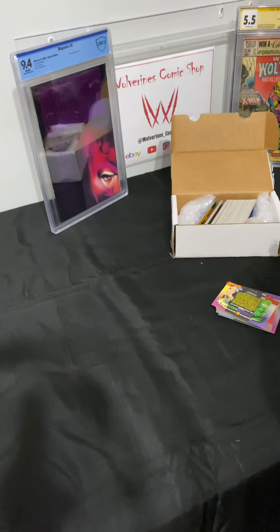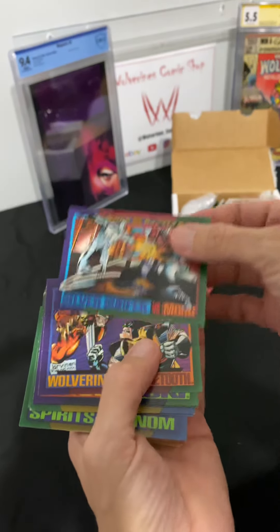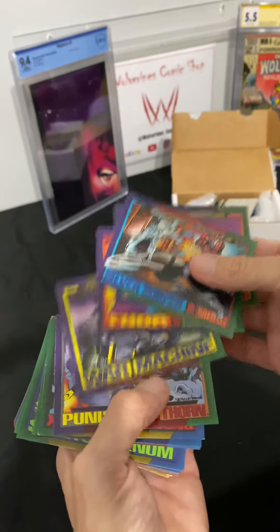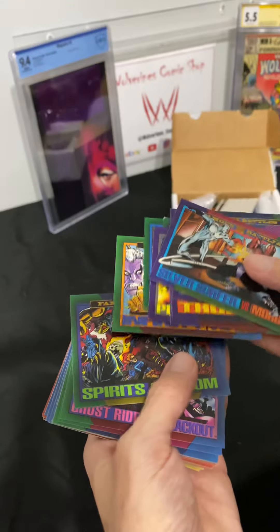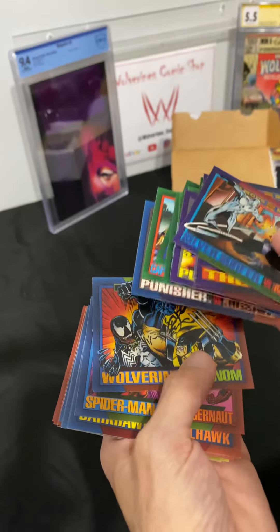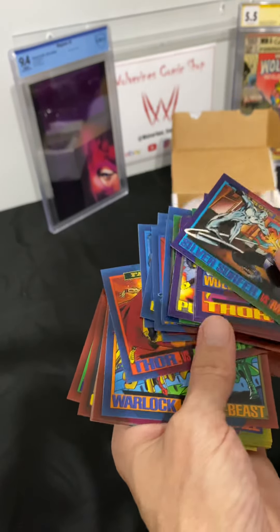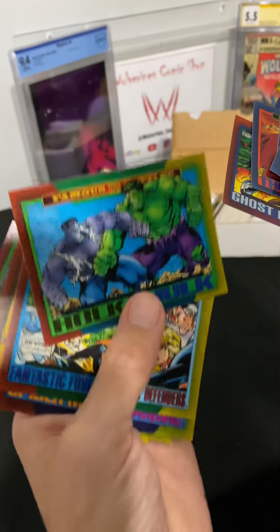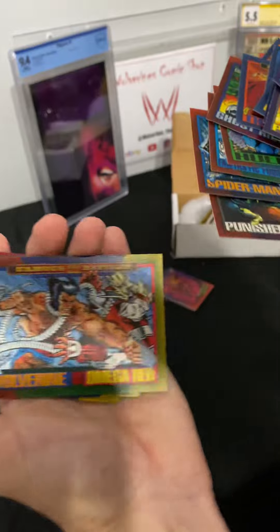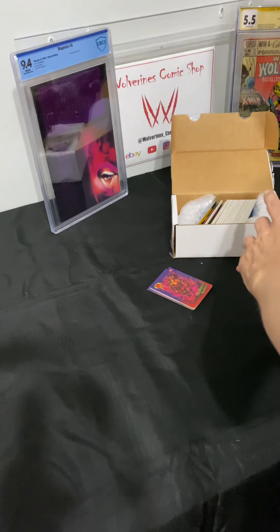Will, holy cow man, thank you, thank you, thank you. Any holograms in here? I guess I gotta go through all of them to find out. These are some dope cards in here. I cannot thank you enough for all the follows, the likes, the comments, the support, and of course this awesome gesture. These cards really pop — there are some really great colors in here.